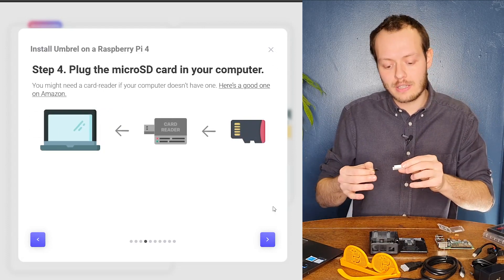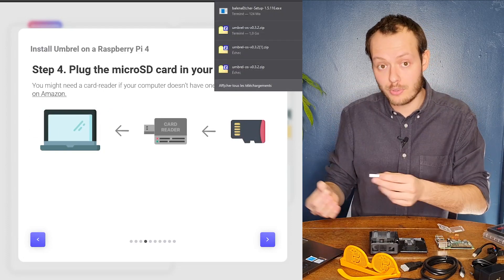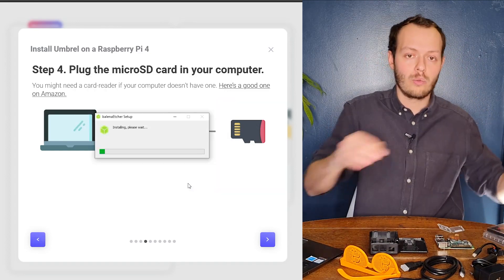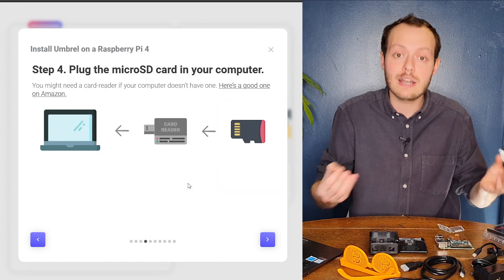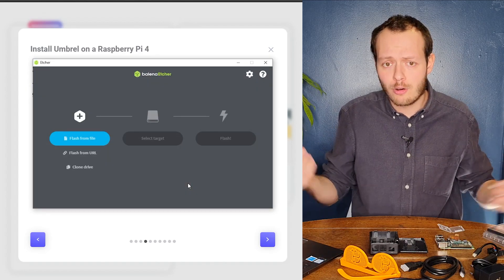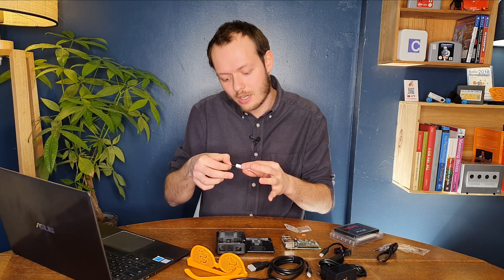While everything is downloading, I'm going to start plugging the SD card into my computer. I'm using this little adapter that came with the whole Raspberry Pi setup box. It should be straightforward — I just need to plug the SD card in and connect it via the USB-C port on my computer, then start flashing using Balena Etcher.